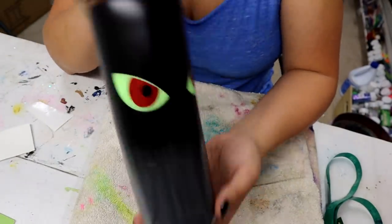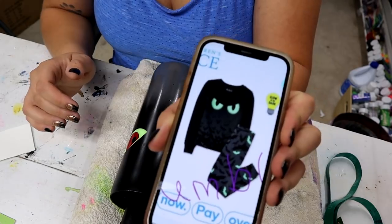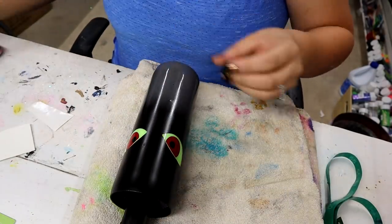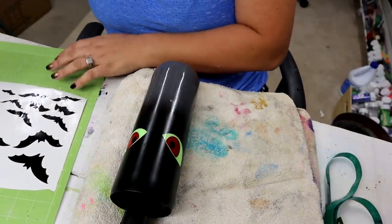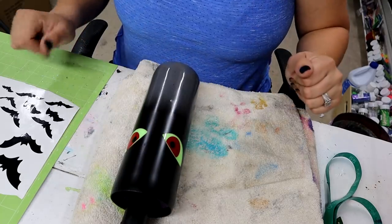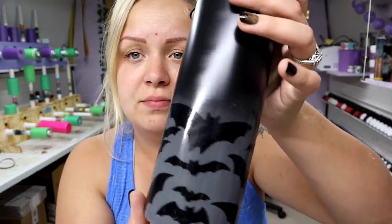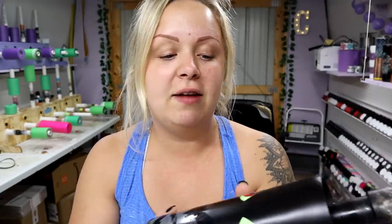Now we've got some mean-looking eyes on there! Let me pull up the picture again so you can see how the bats are kind of collaged around the bottom — similar to what I did in my Halloween Milky Way video. I'm going to place the bats by hand — much less chance of the paint peeling up from transfer tape. I'm going to speed through that. I'm so sorry — I pressed play on my Netflix instead of record! But literally all I did was put the bats down in random places, some of them overlapping, and I think it turned out pretty cool.